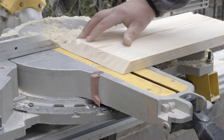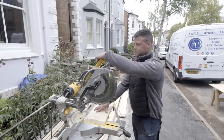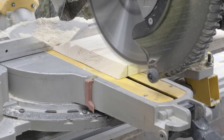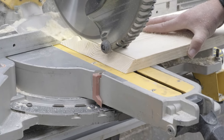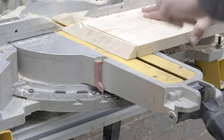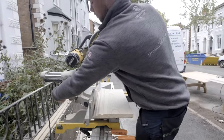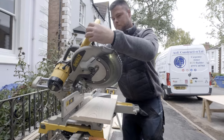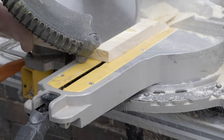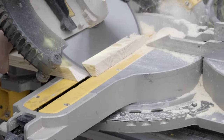First of all I'm going to cut this piece nice and square, and then I'm going to put a 45-degree angle on here, because that's our scribe piece. I'm going to cut this now.